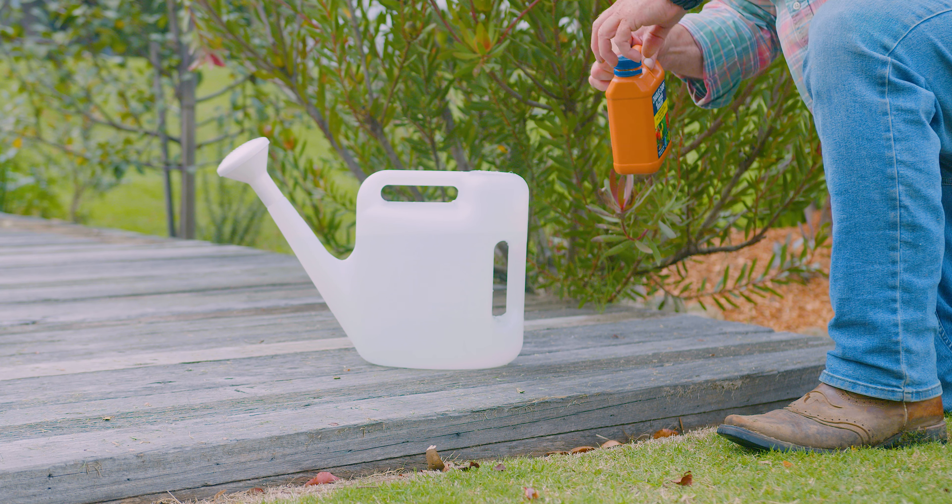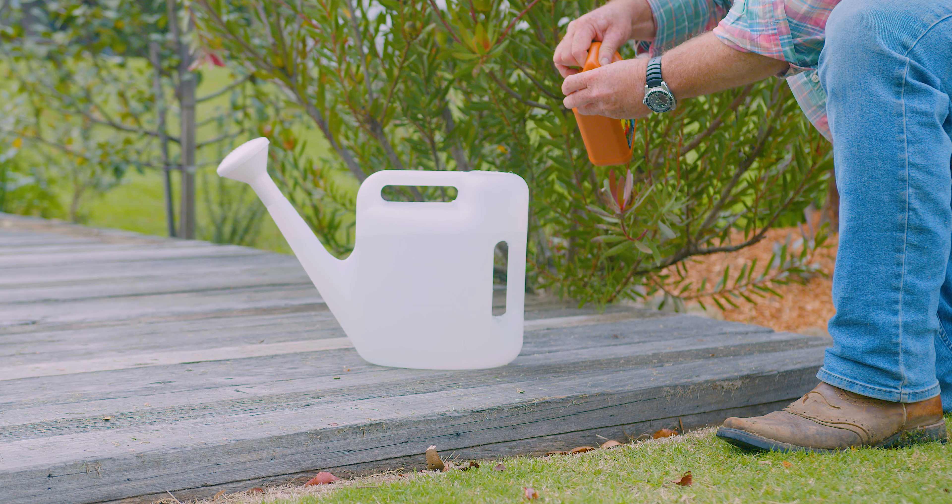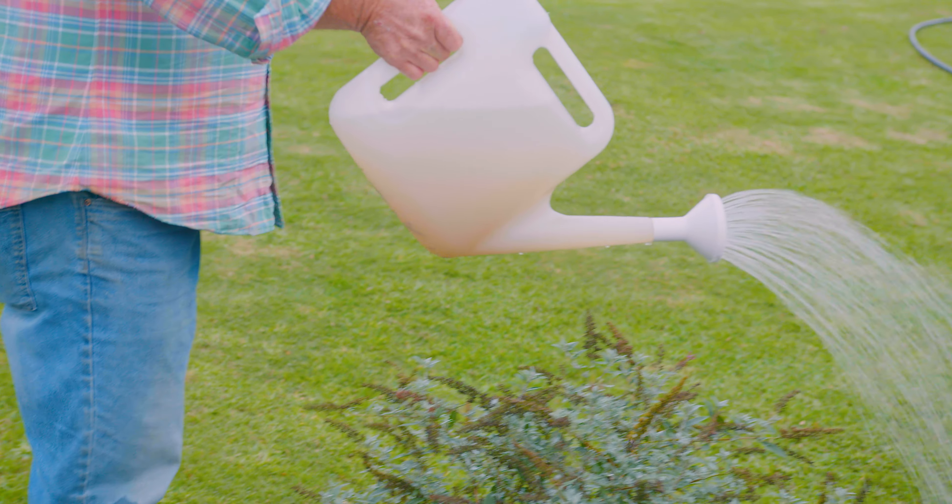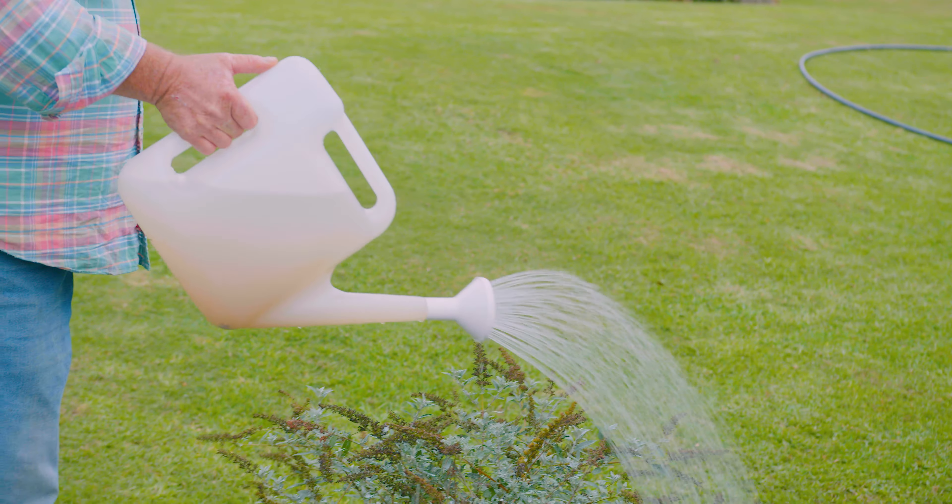The plants can then draw it up through the root system. I like to use Charlie Carp because it takes the guesswork away. I don't have to worry about what to put on my leafy greens, what to put on my hedges, and something else for the lawn — the one thing does all of that.